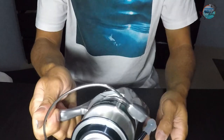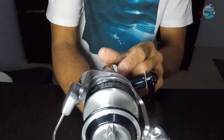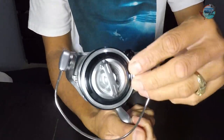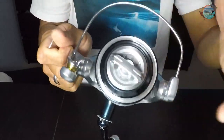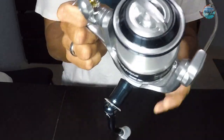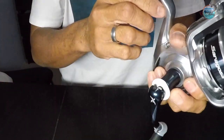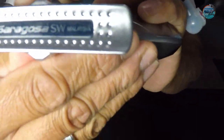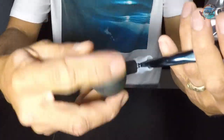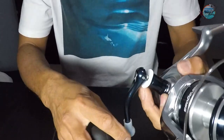A very, very good reel. Look how shiny — very nice. It's set up for right-hand retrieve, and it says it's made in Malaysia. We've got this big power knob — very good grip for really reeling in big fish.